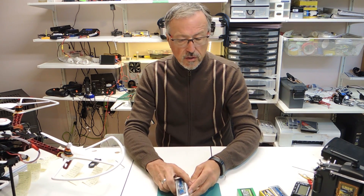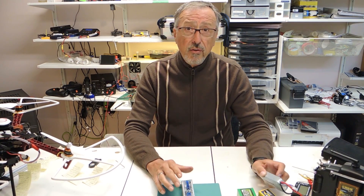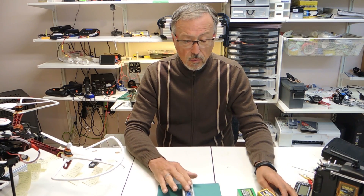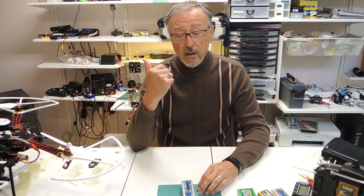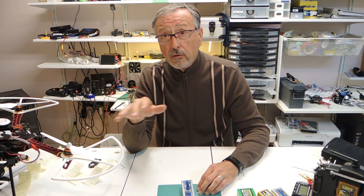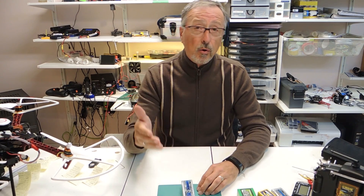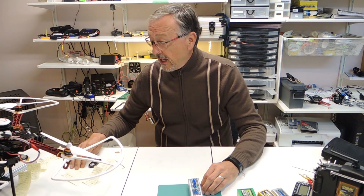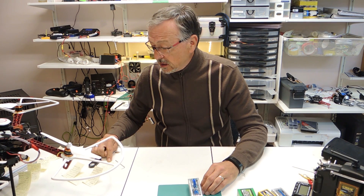I don't know what the problem is and I'm kind of nervous. Is it just this one battery, or is it an LiHV problem? Am I going to have problems with these other quads? One of the reasons I wanted these batteries is to extend my flight times, and when I'm flying FPV out of range I don't mind the batteries getting lower — but dropping out of the sky, that's pretty scary.